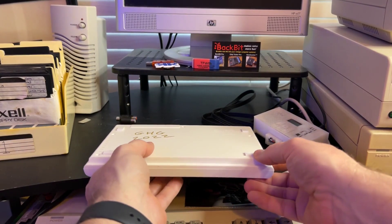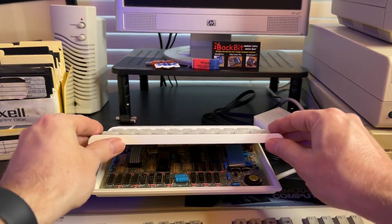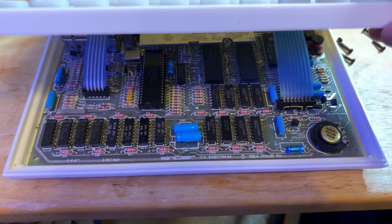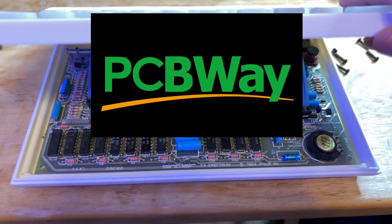So we've got all the screws out. You've got to be careful because there's a ribbon cable inside when you take this off, and you want to be careful not to mess it up. Here's the glorious PCB.